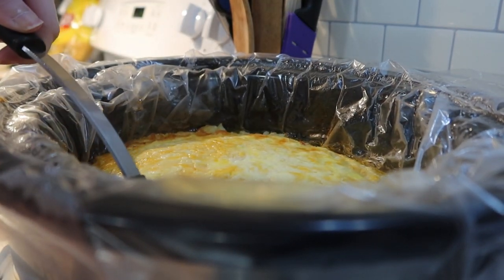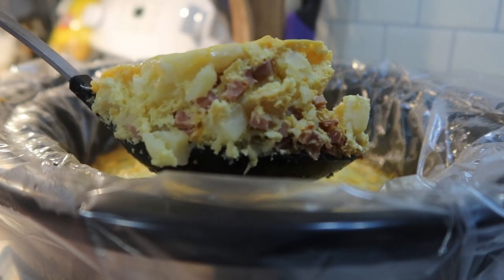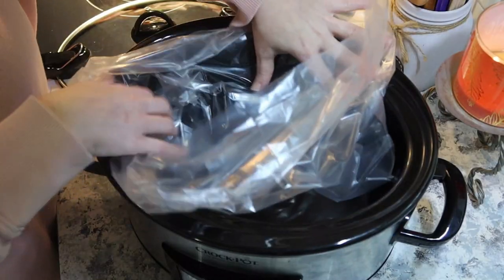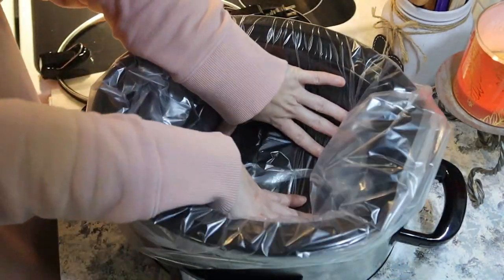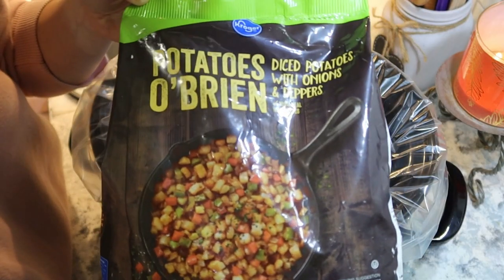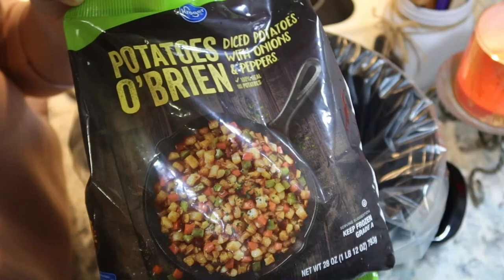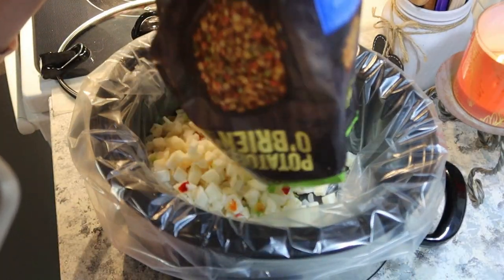Since we are approaching Christmas I thought we would start with this easy dump and go breakfast. This is something that you could put on the night before and wake up to if you wanted to do it that way. For this recipe you could use fresh potatoes, peppers, and onions. However I'm going to take a shortcut and use frozen potatoes O'Brien just to save on time and pour this right into the crockpot with as little prep as possible.